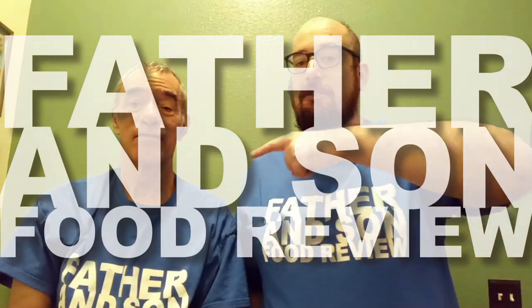Hi, my name is Matt and this is my dad Scott. Today we're going to be reviewing root beer. We've got five different kinds to try. Are you ready to get into it? Well, I don't want to get into it — I want it to get into me. That's a good point.